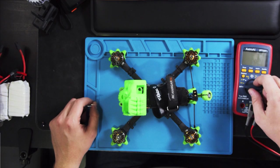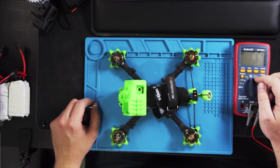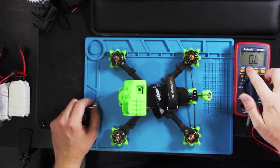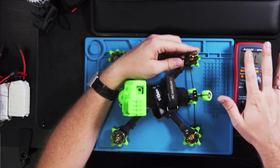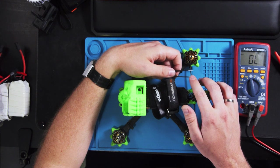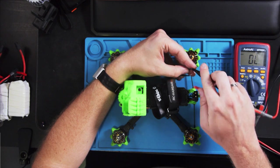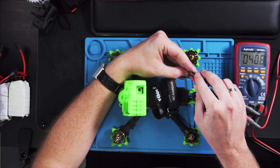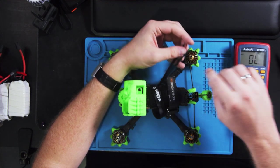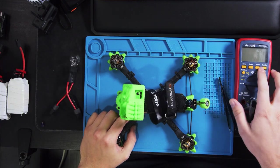Before we start, we pick out our multimeter and put it into continuity mode. You don't have to do this step, but you need something conductive to bridge the pins. In continuity mode we check that we have continuity — and we do, so we can use this pair of tweezers.